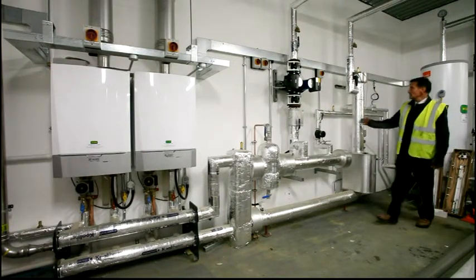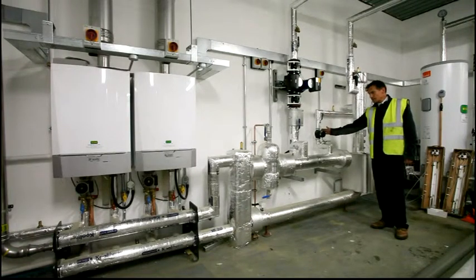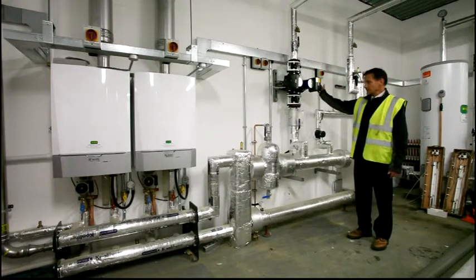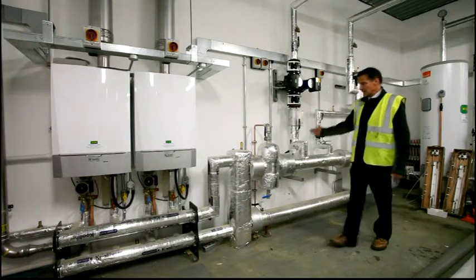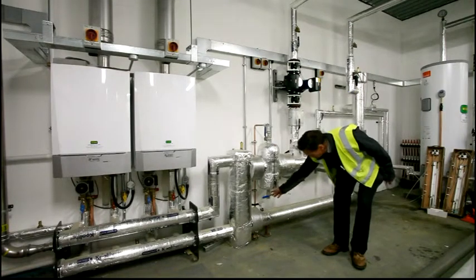We walk along the boilers pipework and find the primary pump for the hot water services, the primary pump for the heating services, and an air and dirt separator — air out of the top, dirt out of the bottom.